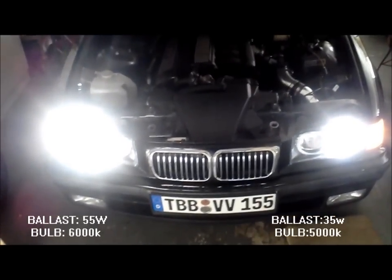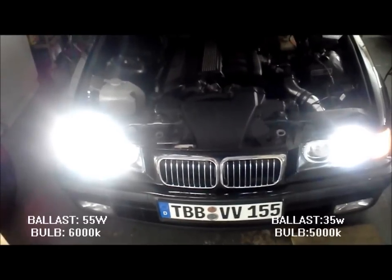Here I have two different HID ballasts and two different HID bulbs. This one's white — 5,000K, 35 watt ballast. Over here you have the same color white but much brighter, with a 55 watt ballast and a 6,000K bulb.